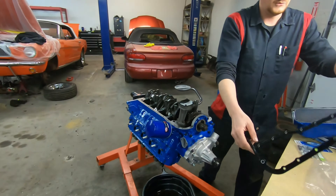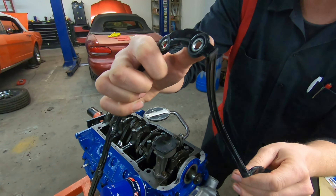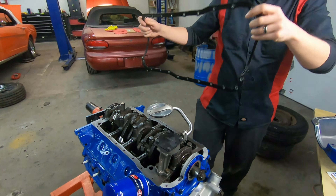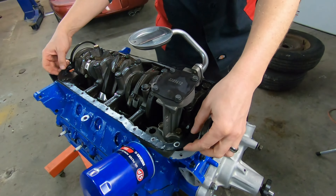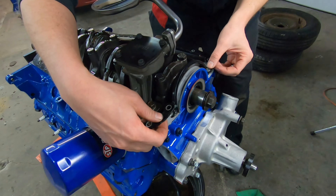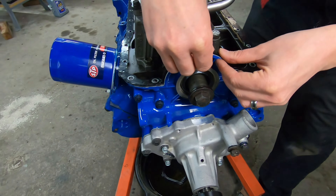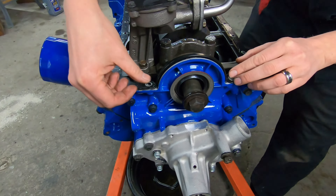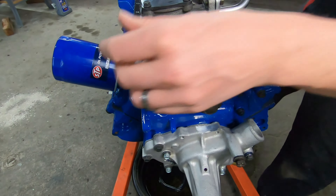When you put this pan in, it's got these little tabs that are going to go down into those grooves that we just put silicone in. I like to kind of push it in there and make sure she's in there good.